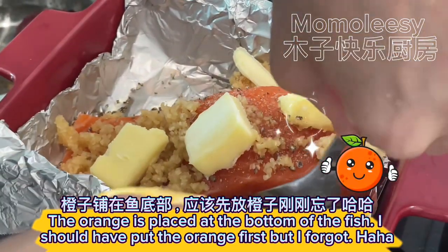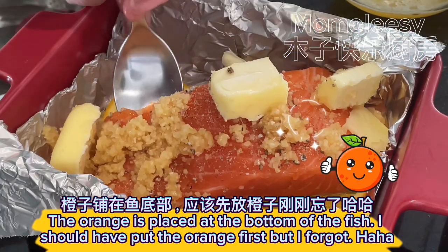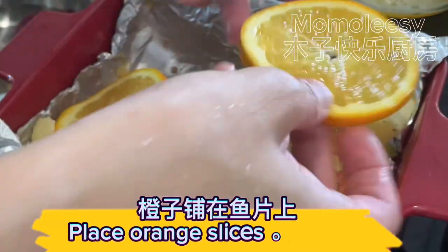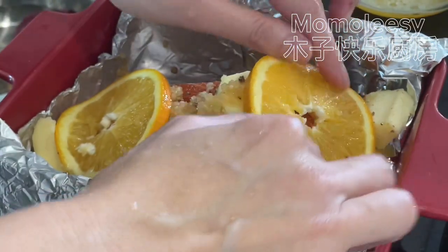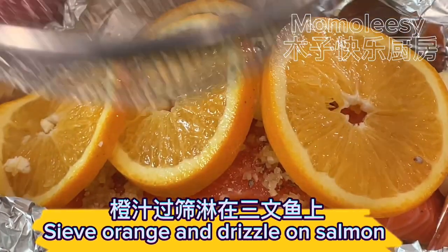The orange is placed at the bottom of the fish — I should have put the orange first but I forgot. Place orange slices on the salmon, then squeeze orange juice and drizzle it on top.